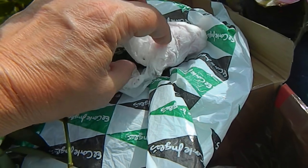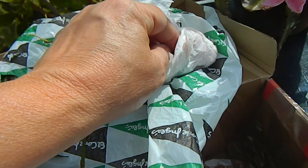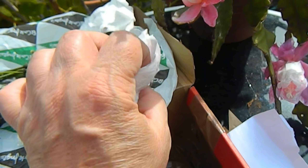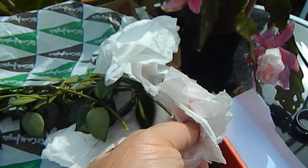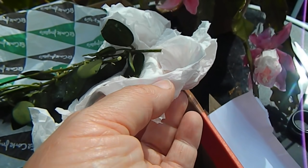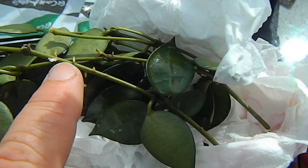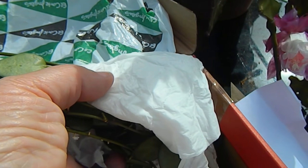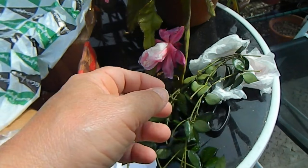What we've got in here — oh, this isn't a rooted cutting. But it does have little roots there, you see, so this will be no problem to root at all. I was only supposed to get one thing, so I'm just wondering what else is in this box.